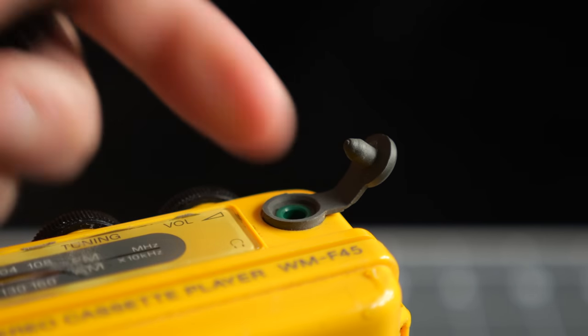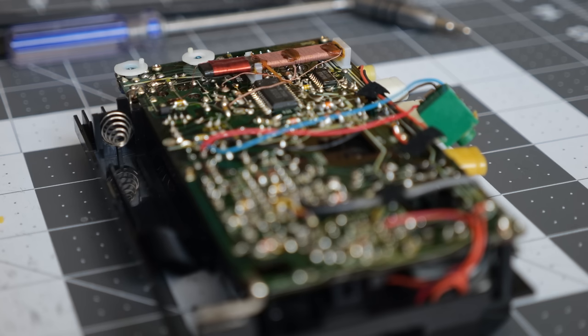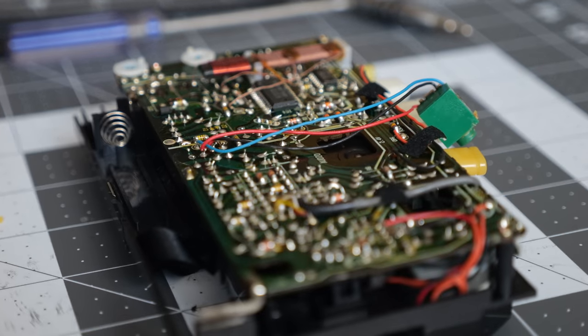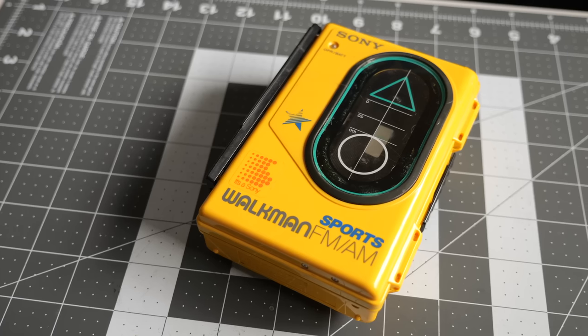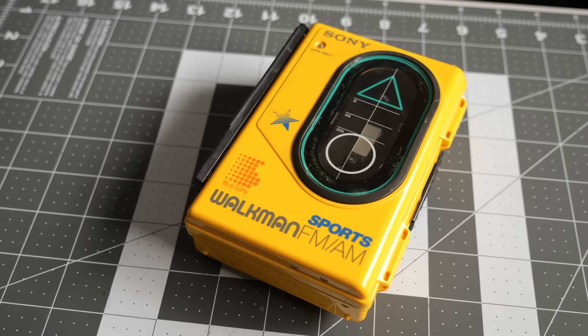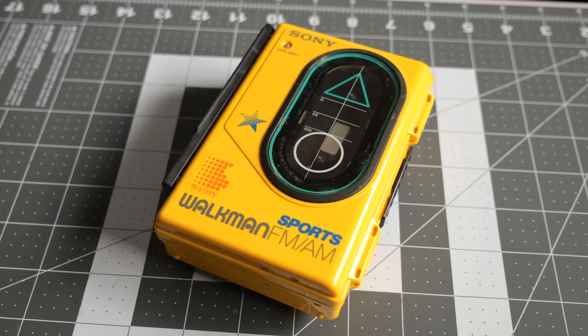To my ears, the playback definitely seems to have less flutter, so the belt replacement definitely helped. The frequency response isn't that great, especially in the high-end, and part of that could be due to the capacitors on the board needing attention. Though these players never really offered the best sound quality since they were meant just for casual listening.